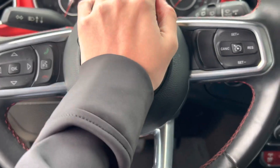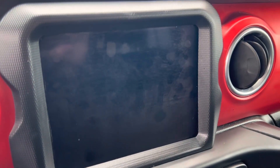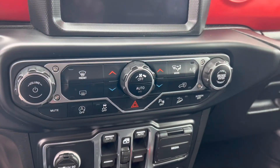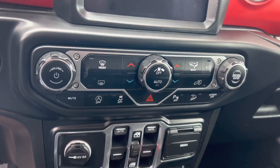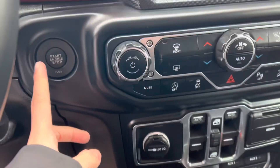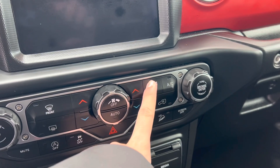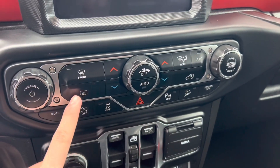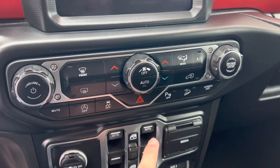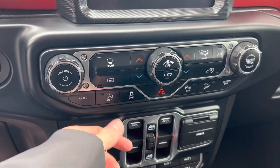You do get your rear audio controls mounted in the back of the wheel, and here's your horn. You do get your navigation display screen right here. You do get your engine start-stop, volume controls, tune, and AC. You get your different modes for circulation — front and rear — and dual temperatures and fan speeds, off, and automatic.